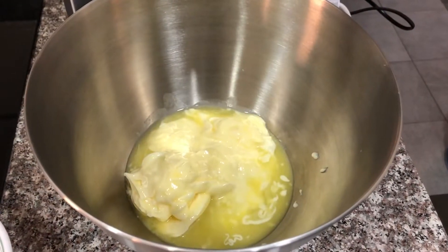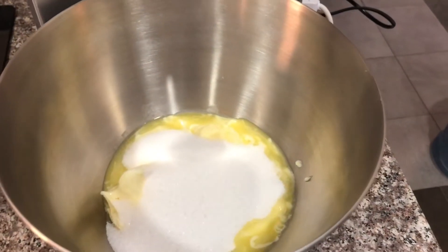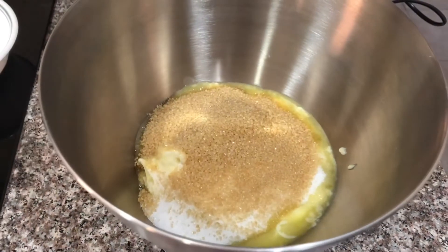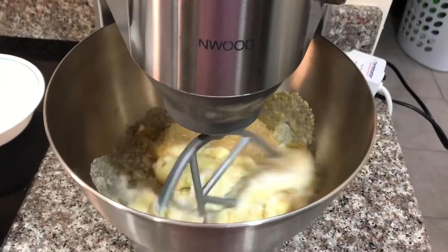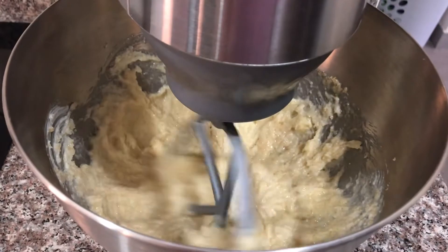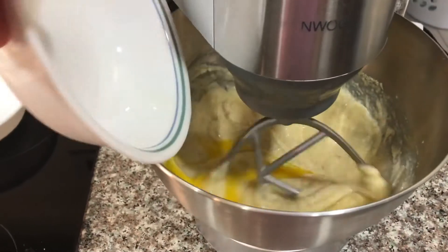Let's start baking! The first step is to cream together the butter, white sugar, and brown sugar. Then add in the eggs one at a time.